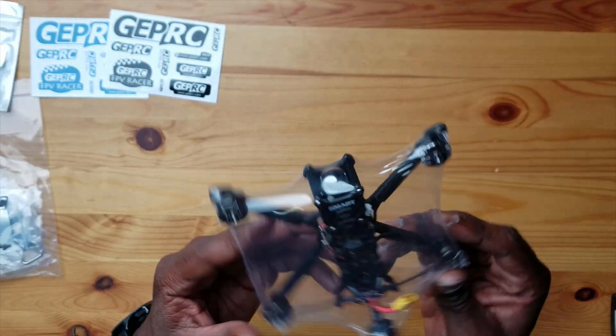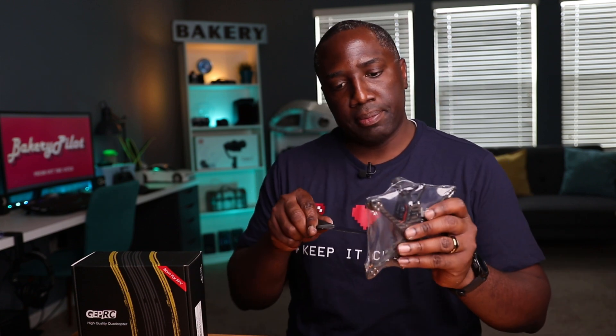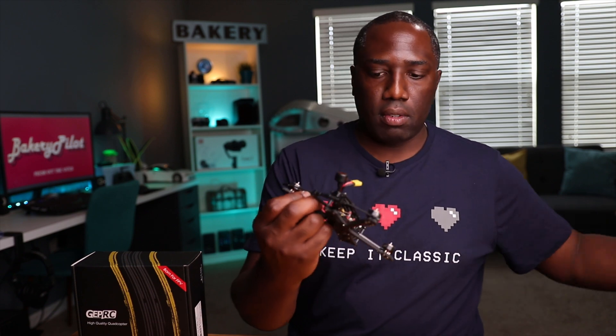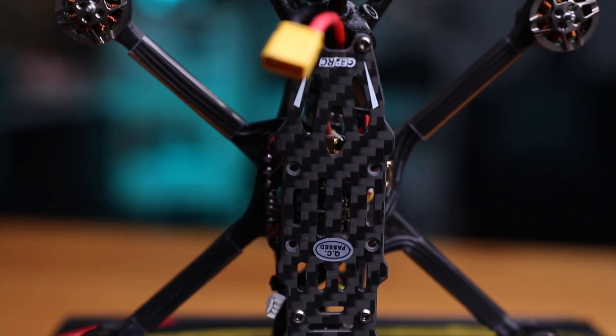Alright, so here's the drone right here — this thing is tiny. Wow, I thought it would be bigger. Here's my small Tiny Whoop for comparison; it's not much bigger than that. Let's get this thing out of the bubble wrap. Alright, here is your quad — this thing looks amazing.